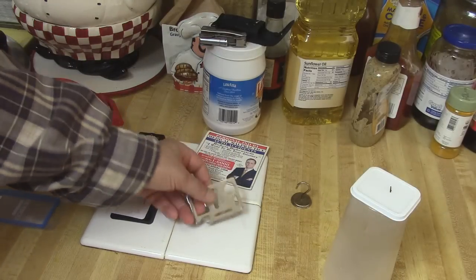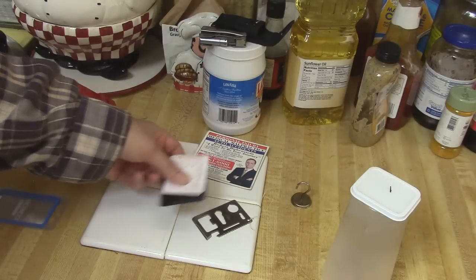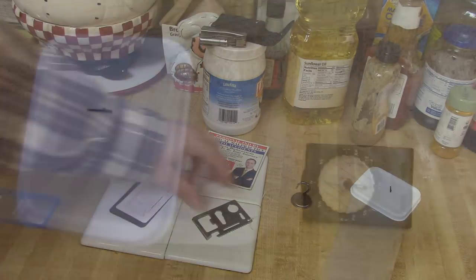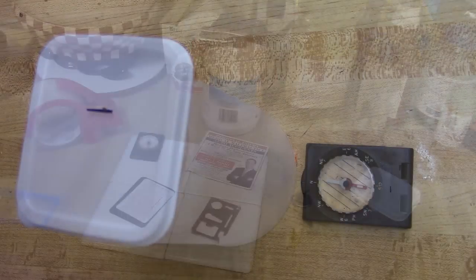It looks like you can use it as a compass now — I thought it was pretty cool and wanted to share it with you guys. And don't forget: with a refrigerator magnet and some water, you can make your own compass. Take care guys.